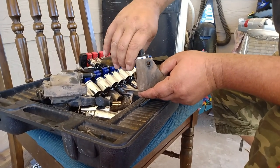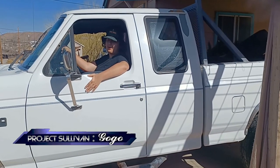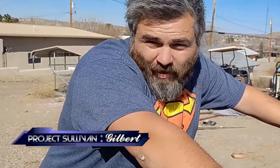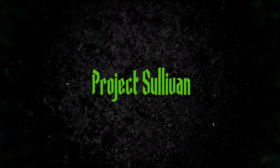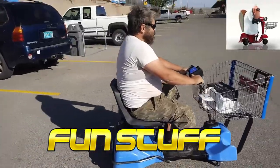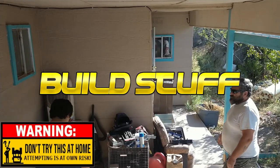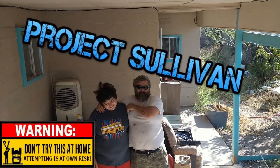We got mean! That's gonna be the name of this episode. Today we're gonna show you the length it took to take this big truck under this small awning, on Project Sullivan. I'll give you a hint — you may not want to try this at home. This week on Project Sullivan.